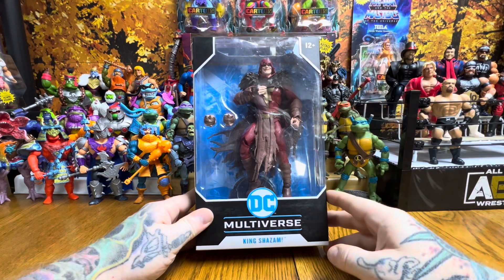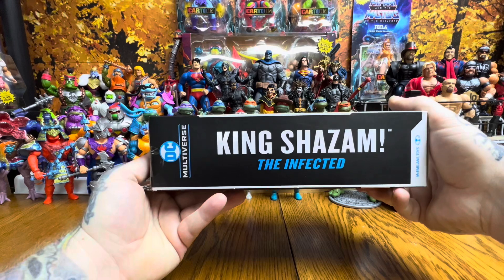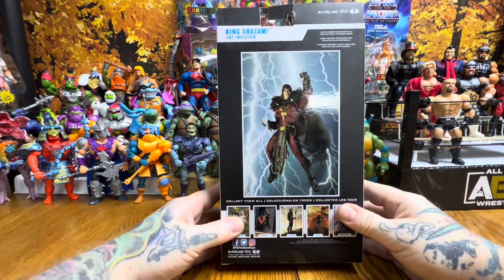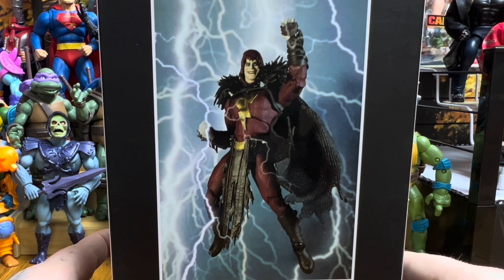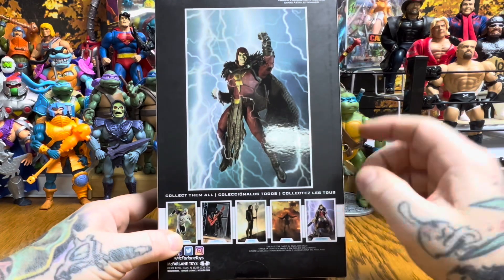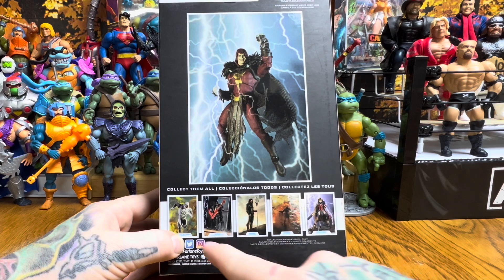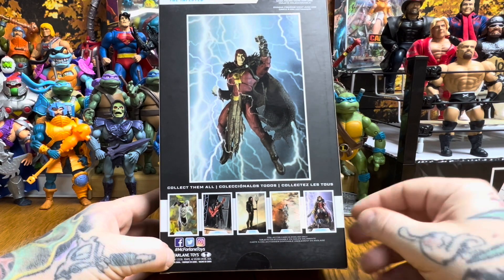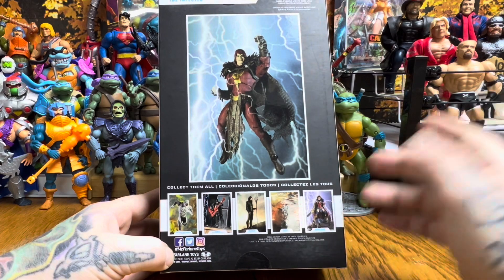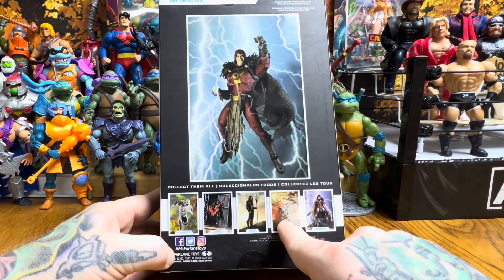He's got similar shoulder pads to Robin King. The box has a small window on this side labeled King Shazam, and the back features really cool artwork. Each figure comes with a collectible trading card and a figure stand. At the bottom it says collect them all — we've already got Batman and Wonder Woman, so we still need to find those and possibly Dark Seed, which looks like the coolest in the set.